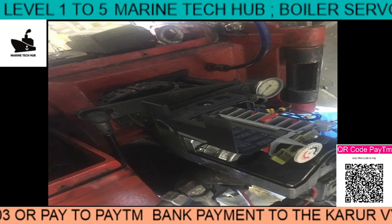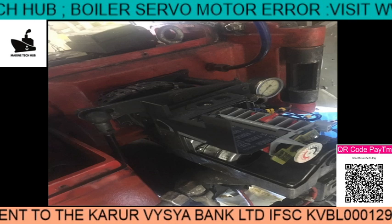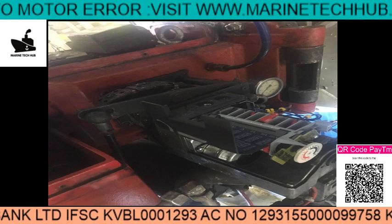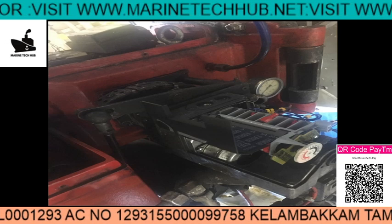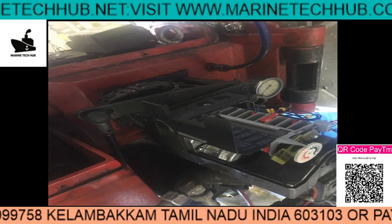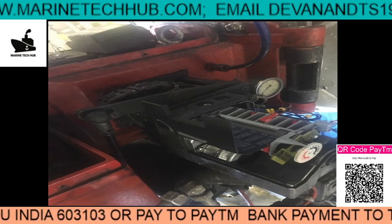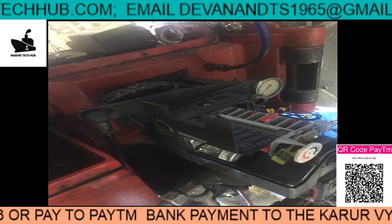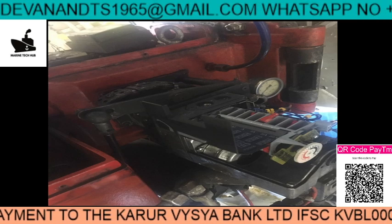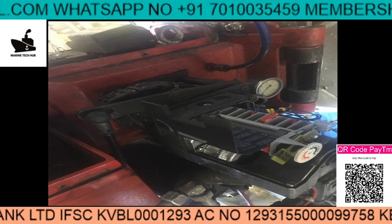Sometimes I don't know what happened, but the motor started working again and we were able to start the boiler — but then again it would not start. Our electrician on board checked it. Let me try to explain what he found.